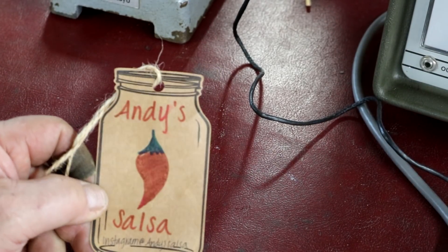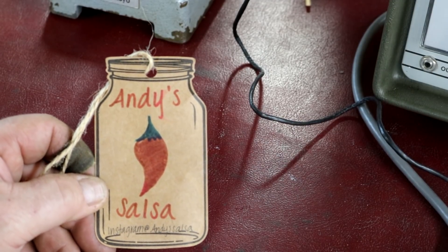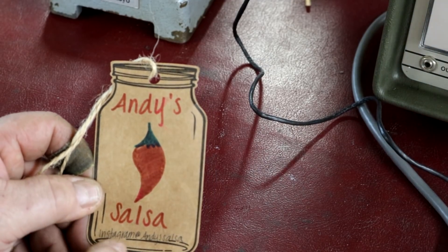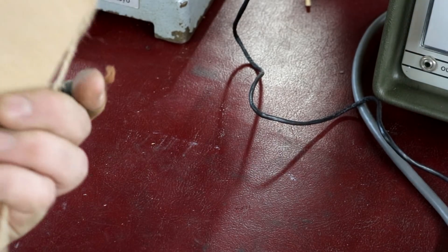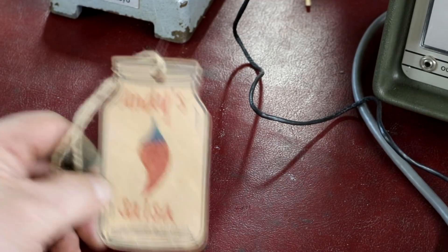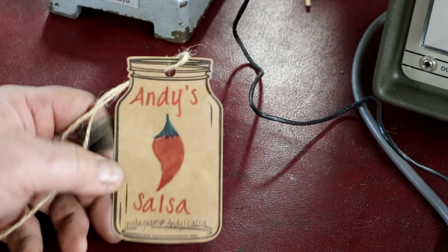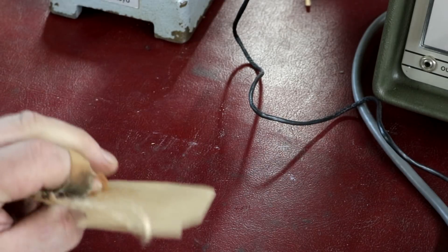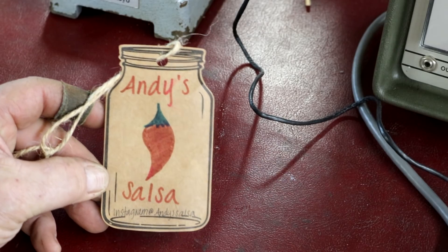Andy Hunter down in Las Vegas sent me some of his homemade salsa — it's fresh salsa. He ships it out right away, he sells the stuff. He's on Instagram at Andy's Salsa. This is wonderful stuff. I can't eat stuff that's real hot and this was mild salsa. It's fresh, awesome stuff. So check out Andy's salsa on Instagram. Contact him and he'll probably send you some fresh salsa.